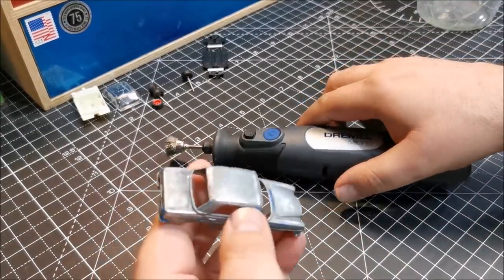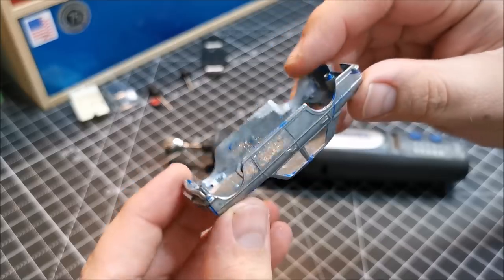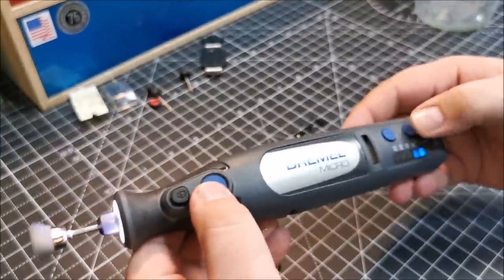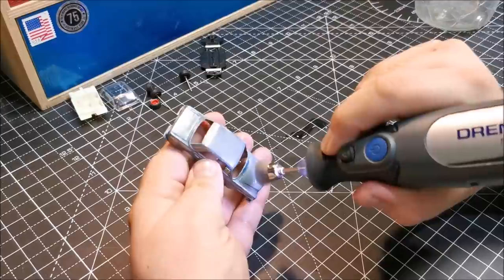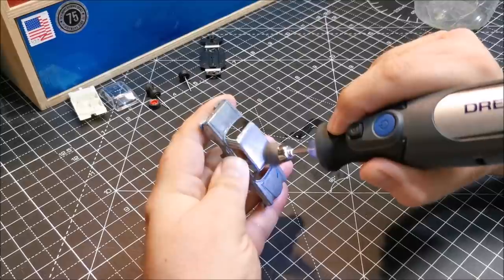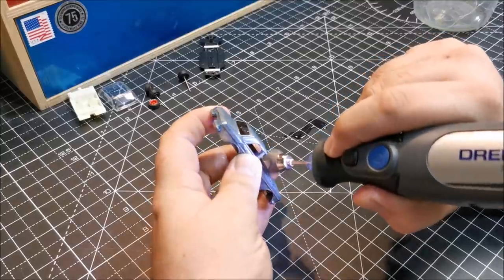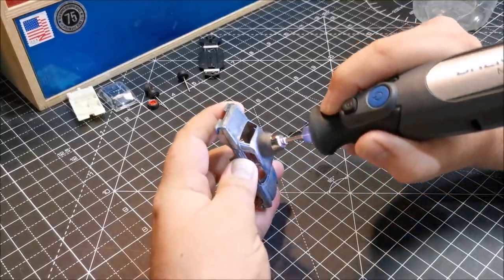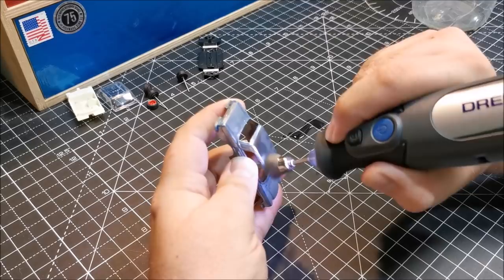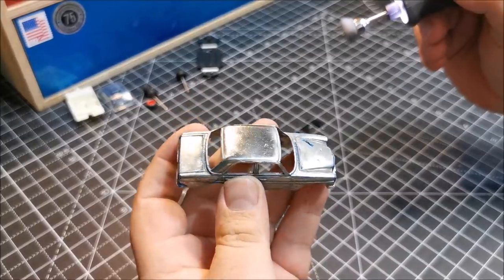I sent him a picture of this one and he said: do you know what, that really looks good in candy brown. I was actually intending to paint it black — the black with the white interior and the red wheels would have been a nice combination. But in him mentioning the candy brown, I thought I do agree that it really would look good in candy brown.